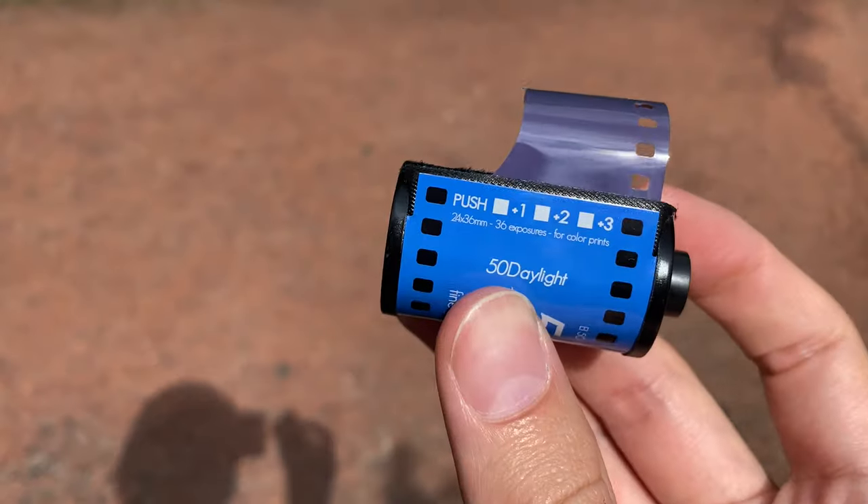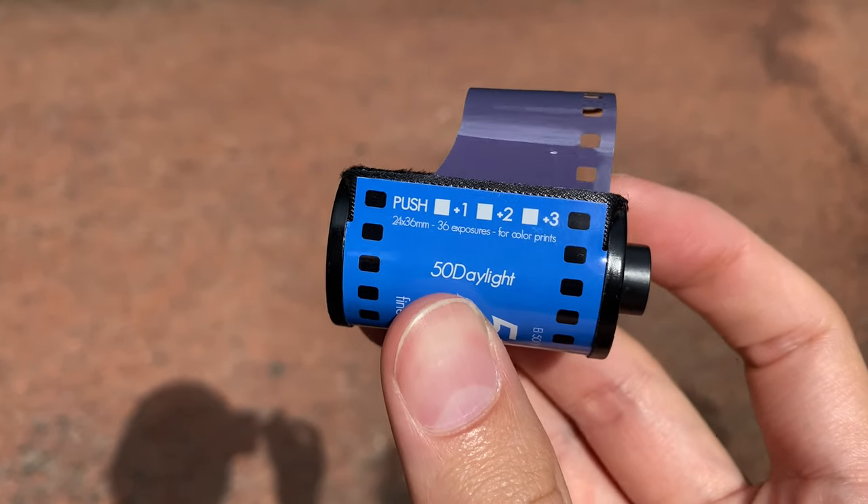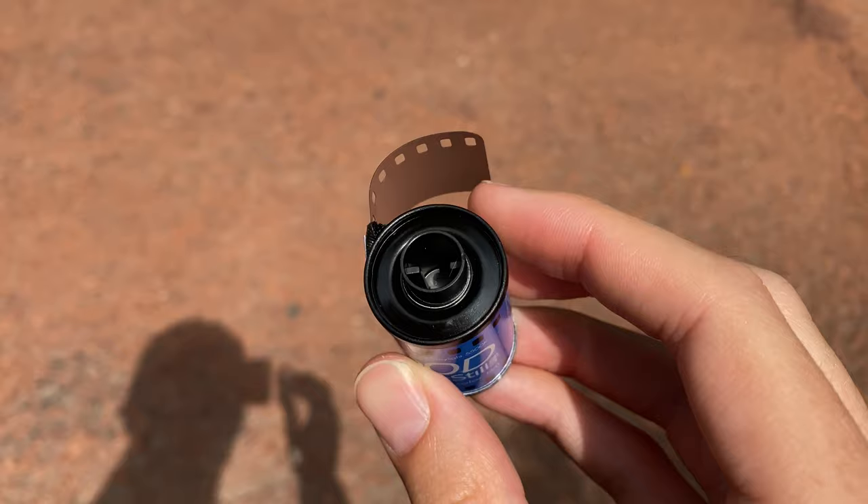The canister even tempts you into doing this. I don't know if you've ever noticed, but on Cine Steel canisters it actually has one, two, and three stops marked on them, as if it's just there for the taking. I went for two stops as I find 200 ISO something I can easily use, and I didn't want to push it too far, as pushing too far might just lead to even worse results.